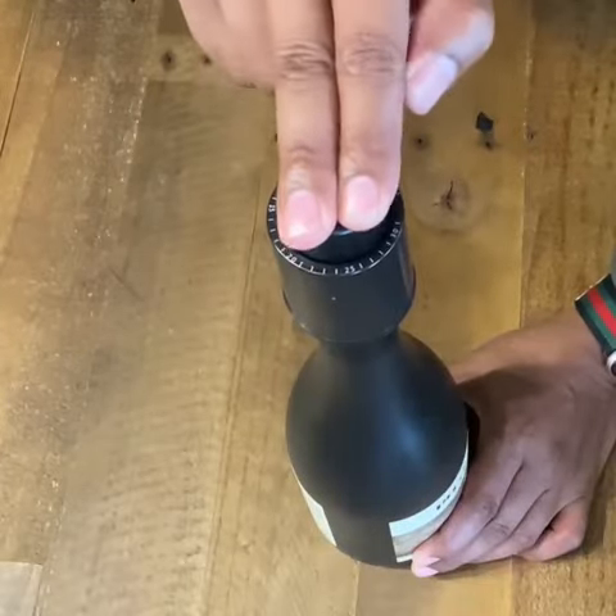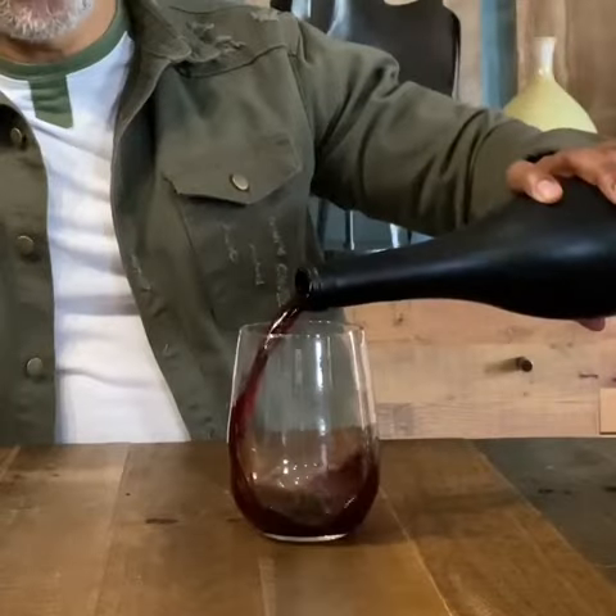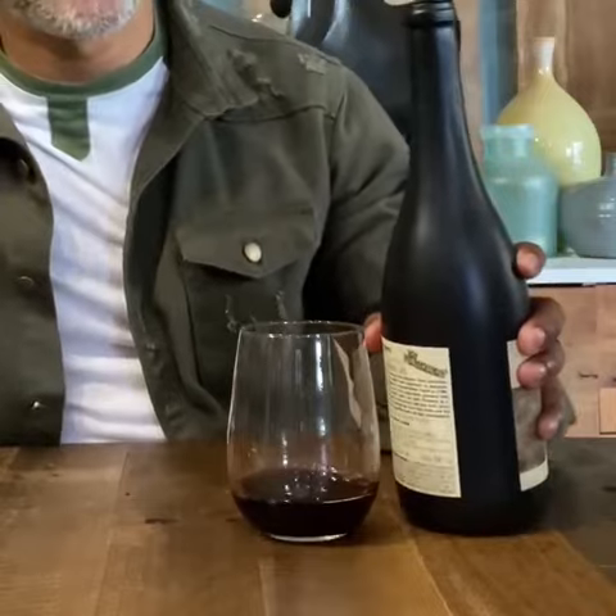Press the top down to release a few pumps of air. You can also set a reminder. If you're a wine lover like me, this stopper is a necessity. Free shipping, so don't miss out.